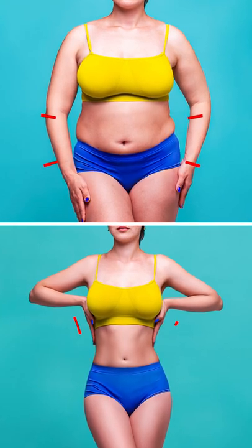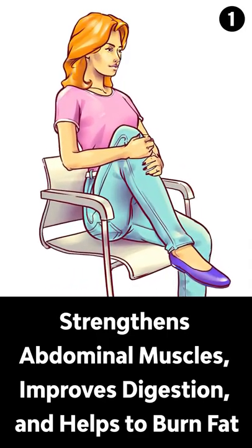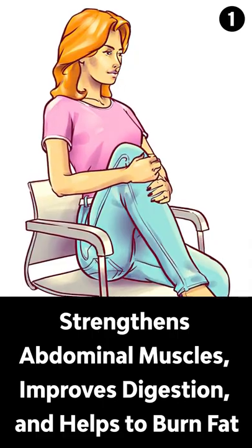Three simple and powerful exercises to lose belly fat while sitting on a chair. Number 1, Knee-to-Chest Lift. The knee-to-chest lift strengthens abdominal muscles, improves digestion, and helps to burn fat.